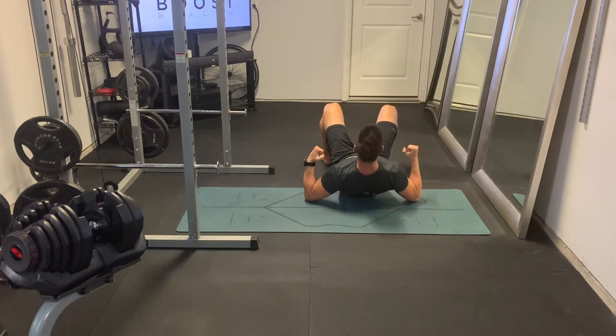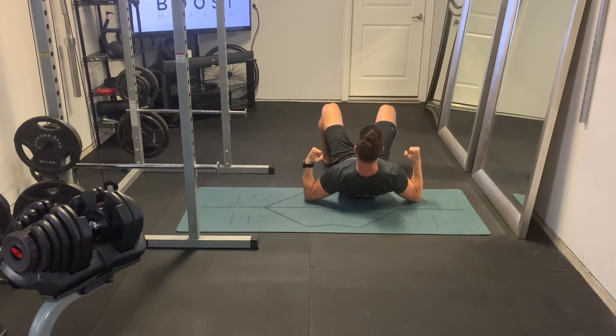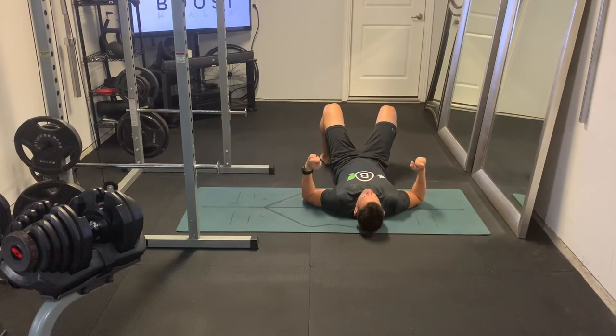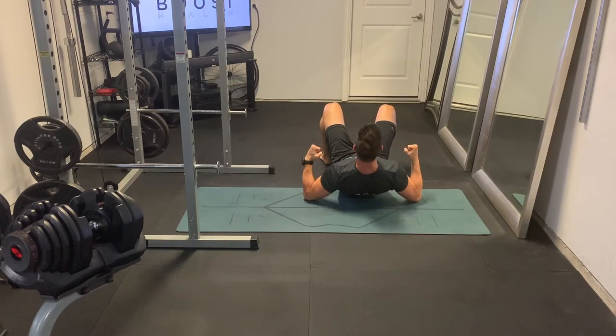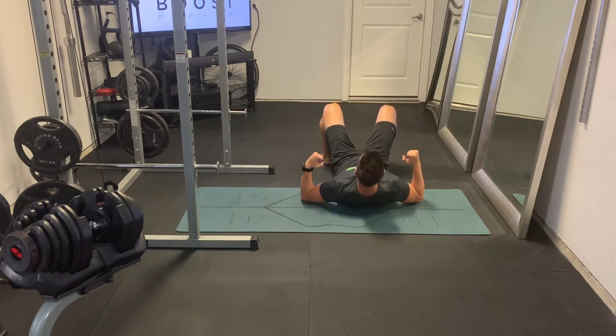We're driving those elbows into the ground. We're going to keep our neck neutral, head neutral, and we're going to squeeze those shoulder blades together — basically backing our shoulders upwards, using our back to push our shoulders up in the air. It's a good way to work them when you don't have any equipment.